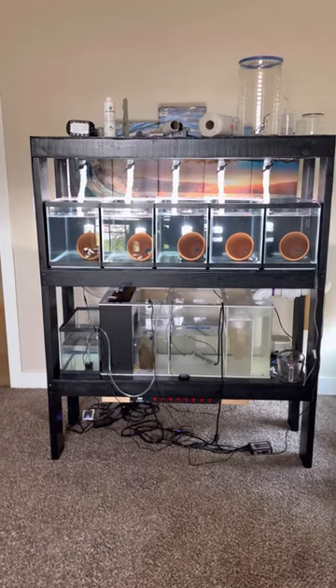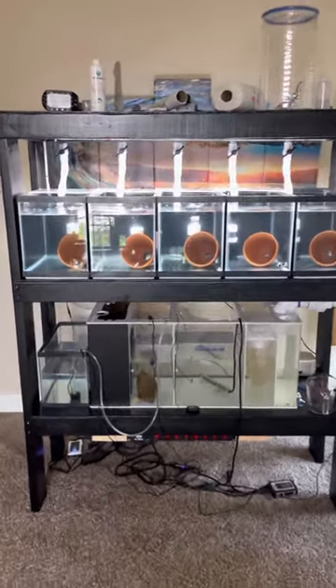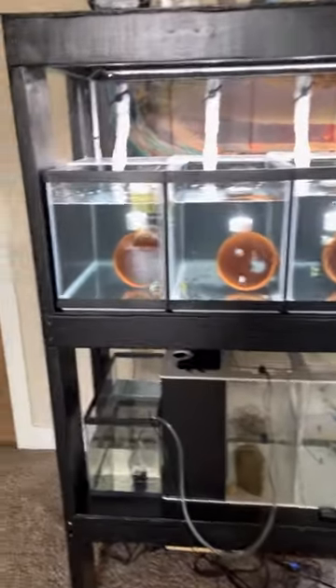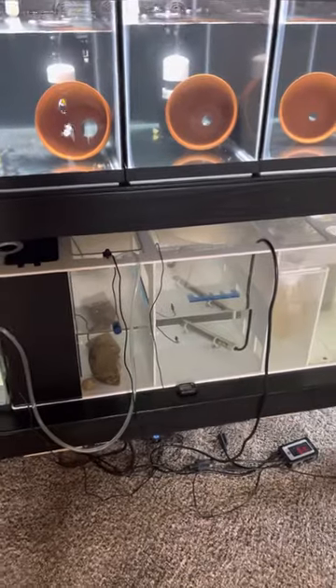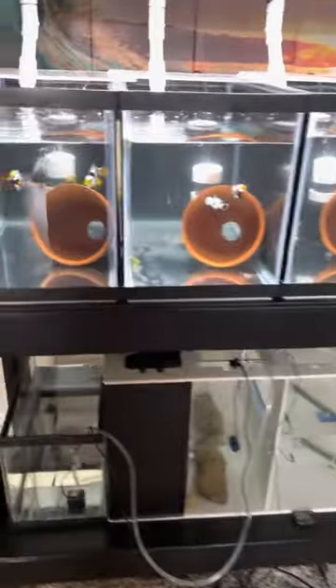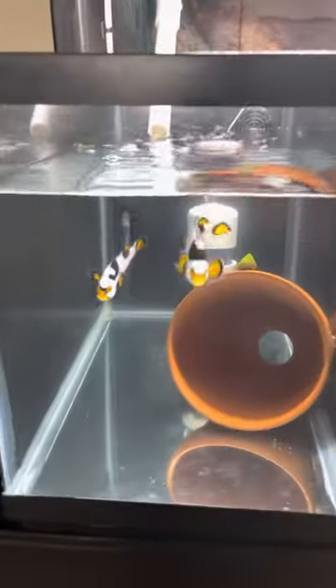All right, bro. So it begins. Clown fish breeding setup. I gotta cable manage the wires a little bit, but everybody seems to be good in their home.